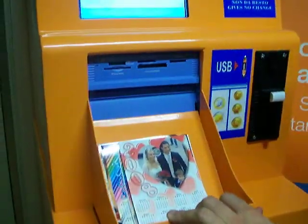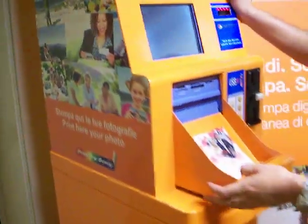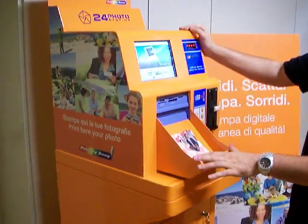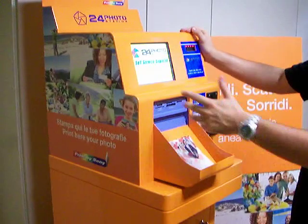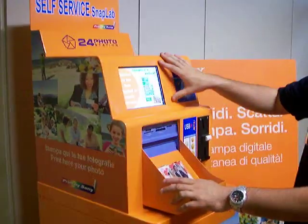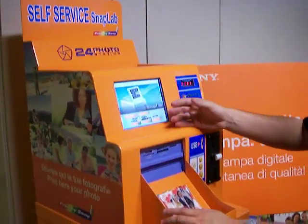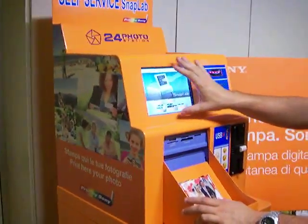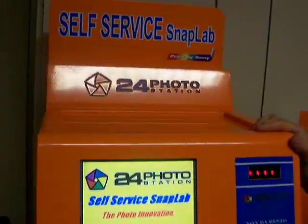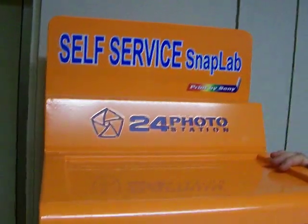Another important characteristic is that we can use only the upper part to use it at events like sport events or similar. The photographer or other people using the SnapLab can decide to sell photos from the SnapLab, and clients can come to buy the photo directly from it. This is the Celux Service SnapLab, printed by Sony — 24 photo stations by Celux, Italy.